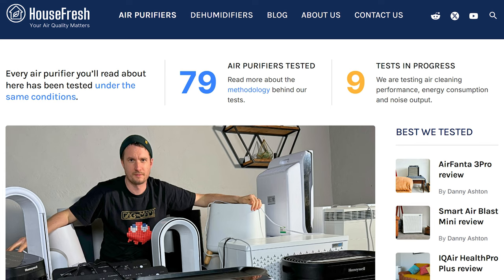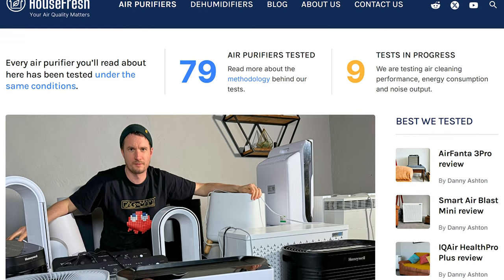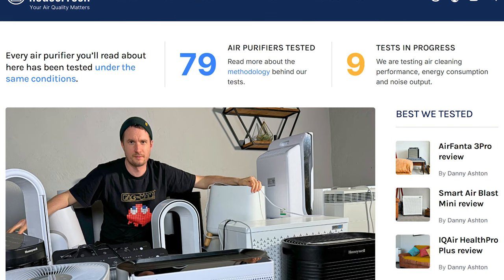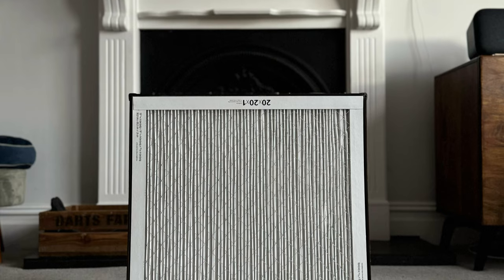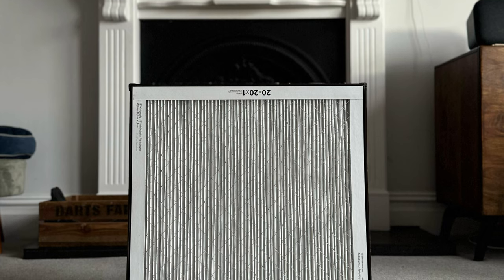Let's jump into my full review. As with all the air purifiers we review here at House Fresh, we bought the Northbox 6XL with our own money. After speaking with Robert, he mentioned that the Bear Kit would be the cheapest way to send it out to us in the UK. We paid for the 6XL original Bear Kit version — so no fans and no filters — at $220 Canadian dollars, plus an additional $35 for shipping, coming to around $255 Canadian dollars or $188 US dollars.